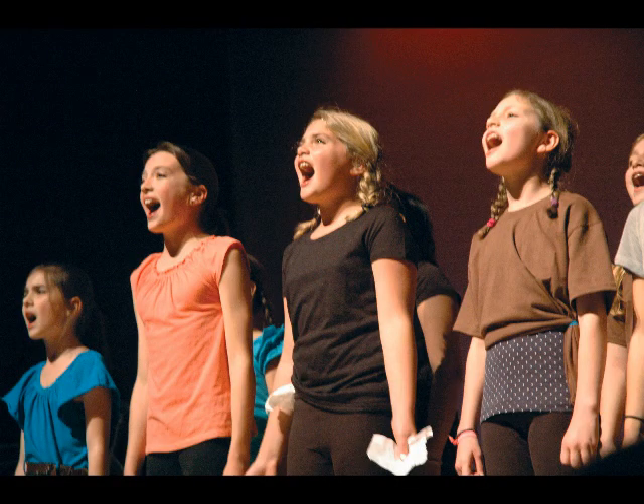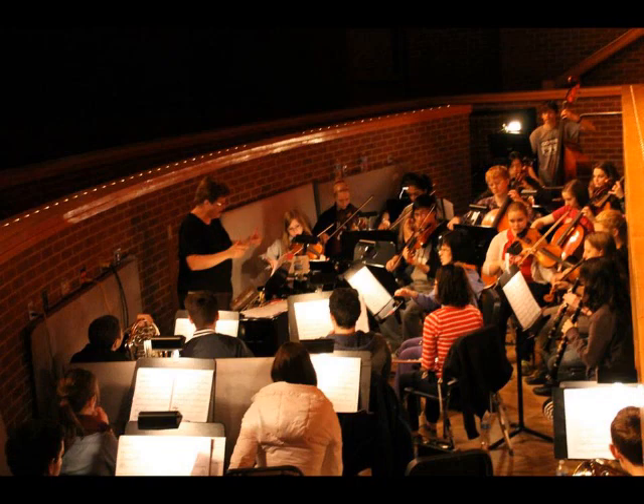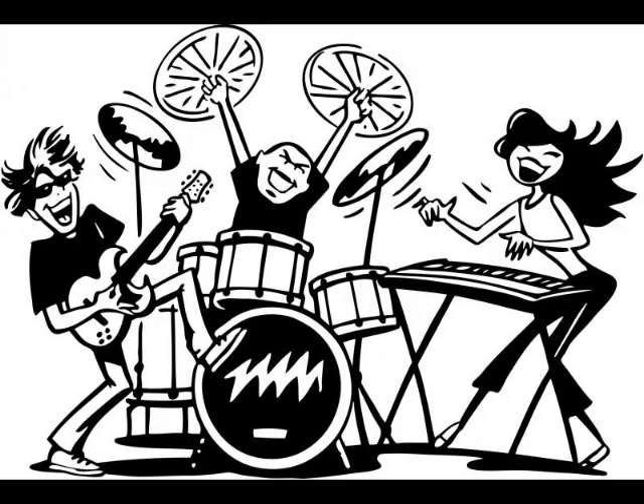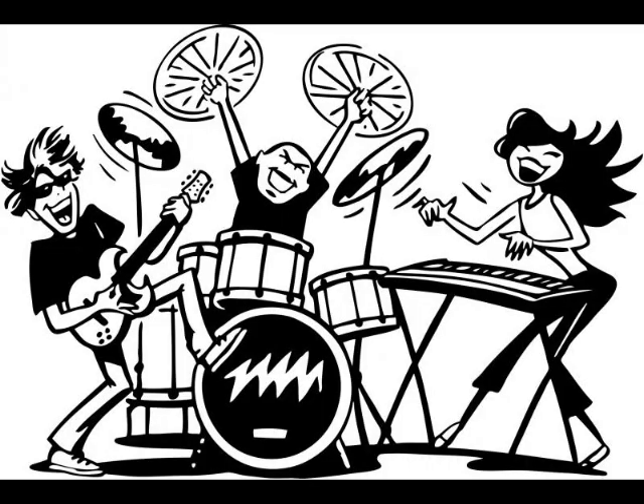This not only means making sure that the actors know their stuff, but coordinating the pit as well. Now the pit, again for you laymen, is the orchestra, which can range anywhere from a huge full orchestra with winds, brass, strings, and so on, to just a small band with a guitarist, bass, keys, and drums. The pit will then have a pit conductor, which sometimes is also the music director, but oftentimes will be a separate individual.